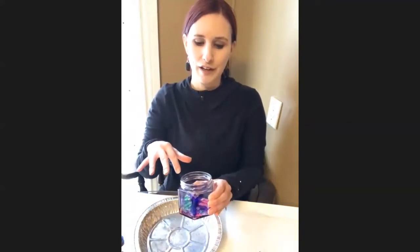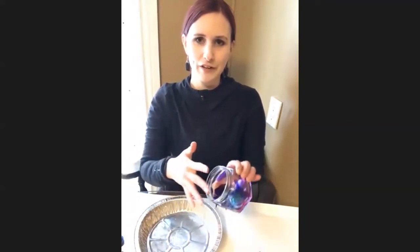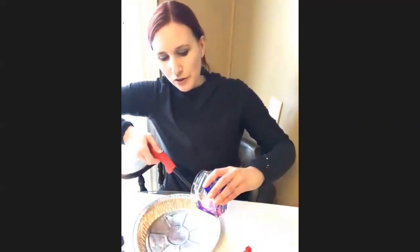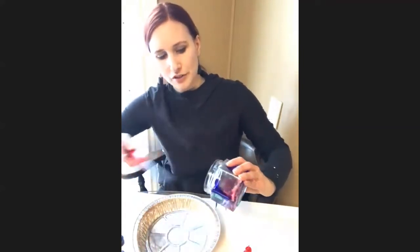I put way too much ink in the bottom of my jar all at once once, and when I lit it on fire the flames kind of came out. So that's why we're doing one drop at a time and lighting each individually rather than all at once. The smaller the ink blot, the quicker it burns out. The larger amount, the longer it will take. Patience is a virtue!